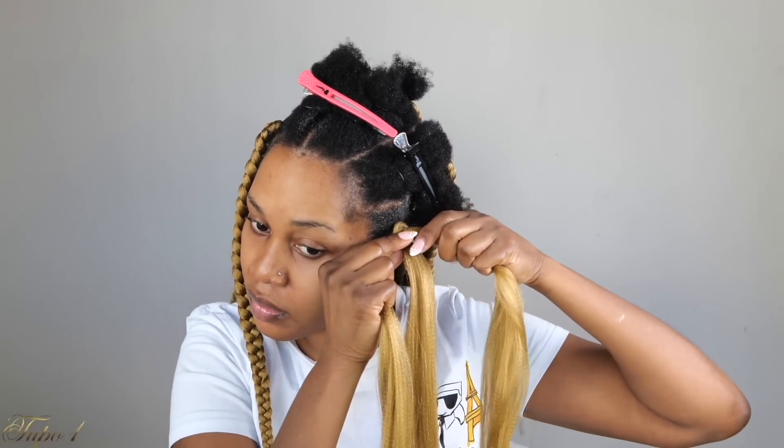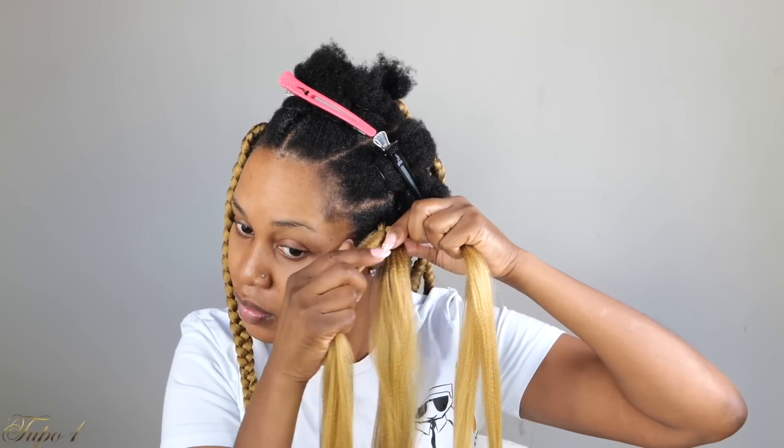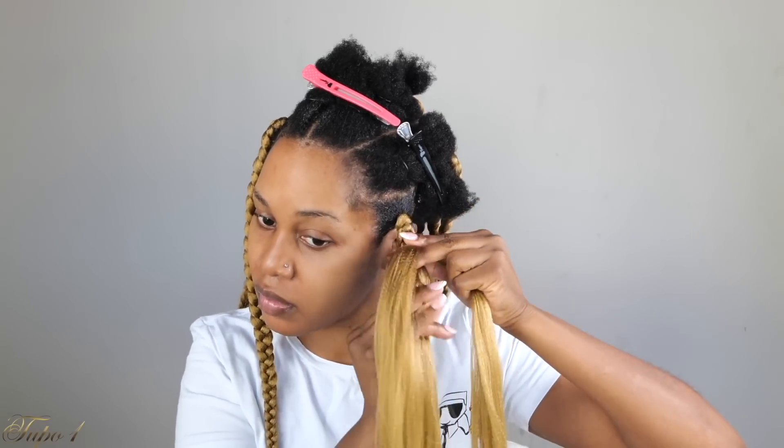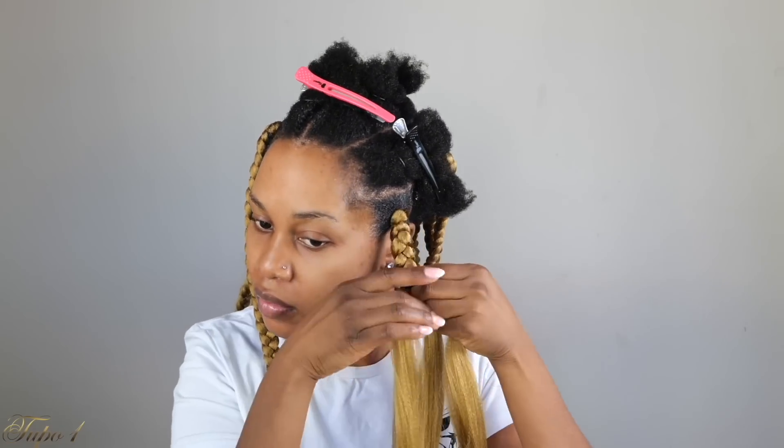This right here is the easiest technique you can ever do. This is for my sisters who cannot grip the roots, this is for my sisters who are beginners in braiding. I got you — I'm always here to give you the easy techniques and make sure we're saving money.